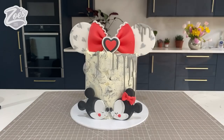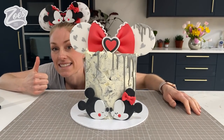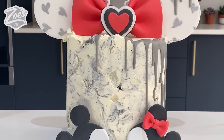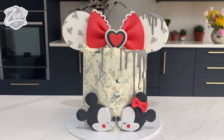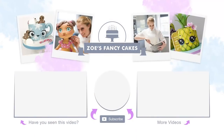A big thank you to those of you who have subscribed and to those who watch regularly - don't forget to click the little bell icon to get notifications each time I bring out a new tutorial. This isn't the first time I've had a go at Minnie and Mickey ears - last time I was in Florida I had a go at some isomalt Minnie and Mickey ears, and I'll put a link in the corner for you to check that out. Thanks for watching - I hope you enjoyed the video. Keep your eyes peeled for more Disney-themed tutorials while I'm away on holiday!